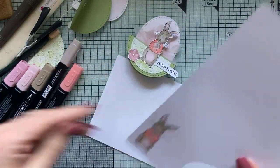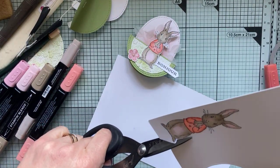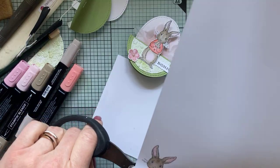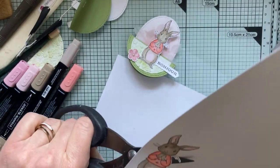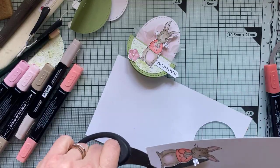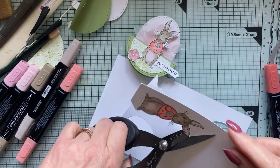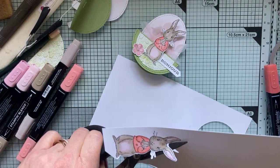Mon petit lapin me plaît bien. Je vais venir le découper — simplement avec une paire de ciseaux. Je n'ai pas de die pour ce petit lapin, mais il a des contours assez faciles. Je laisse un petit bord blanc parce que ses contours sont comme des petits traits de crayon et qu'il y a ses moustaches — je ne peux pas couper au plus proche. Je me positionne de la manière la plus facile pour découper.